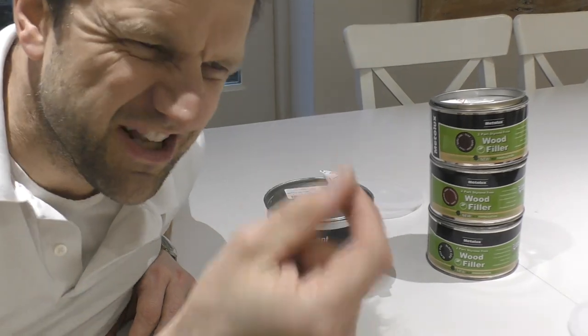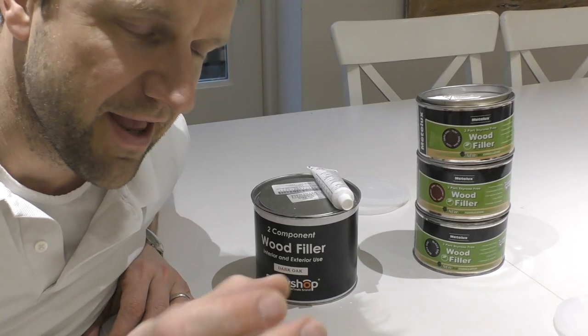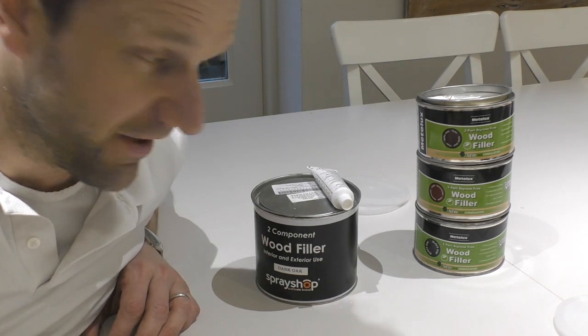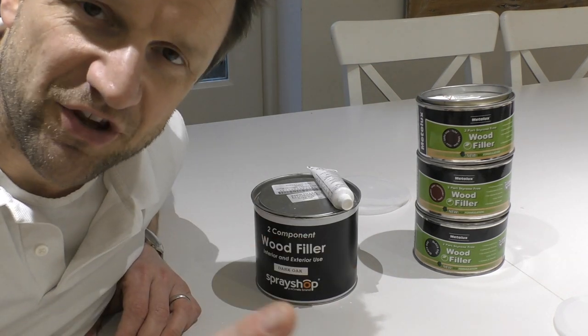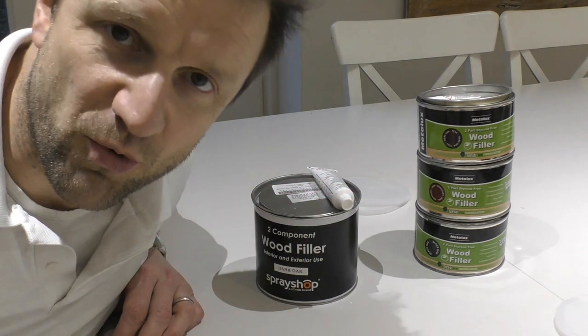Now, we've all encountered in the past those little tubes of coloured wood filler which, just to do little spot repairs and things, they're not very good. It takes ages for them to dry and they can shrink, the finish isn't brilliant. A lot of you might not be aware that you can get quite a good range of colours in two-part wood fillers as well.